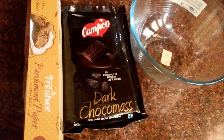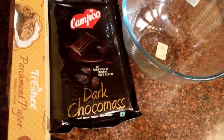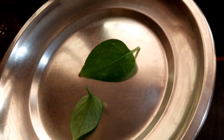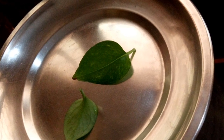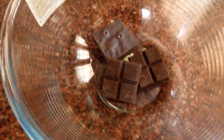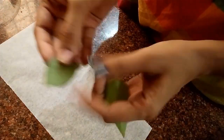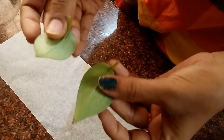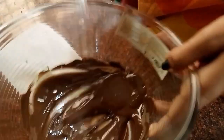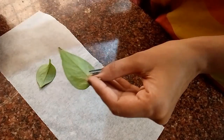Now let's get to the chocolate leaves. For the chocolate leaves we need a microwavable bowl, dark compound chocolate, parchment paper, and leaves. I've used money plant leaves here — I've washed them and let them dry on a plate. First we melt the chocolate; I used three squares but one square is more than enough for about two leaves. I melted the chocolate in 30-second intervals for about a minute and allowed it to cool before painting the leaves.